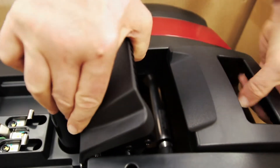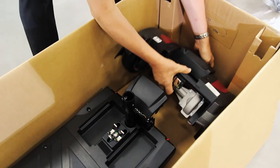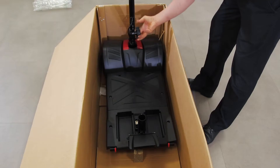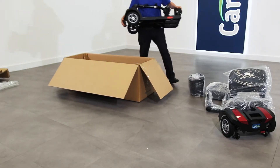Lift the lever on the back of the scooter to separate the front and rear sections. You can now lift out these two sections separately at a more manageable reduced weight. Lower the tiller before lifting the front section.